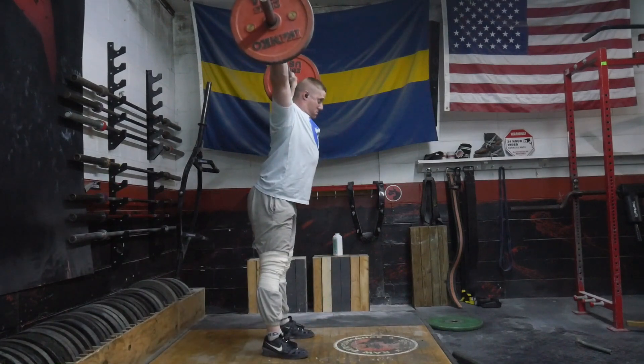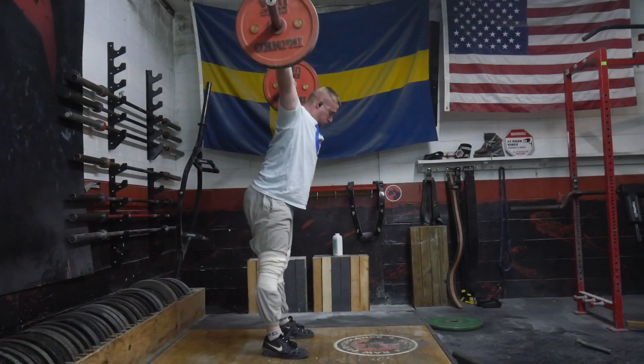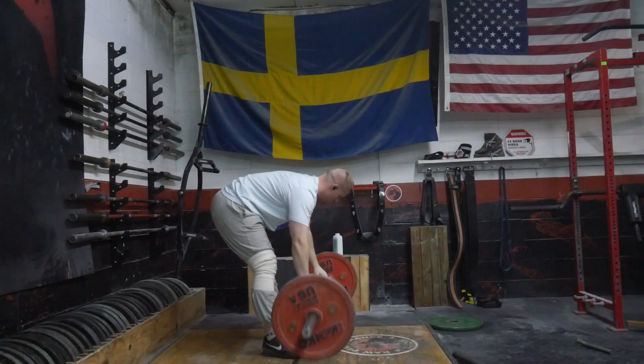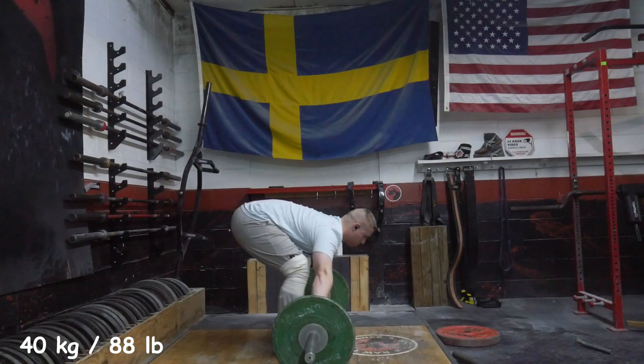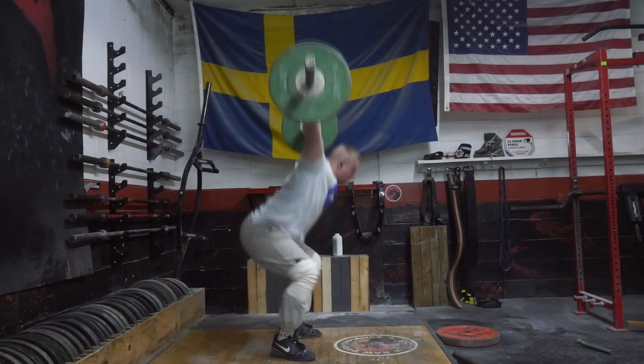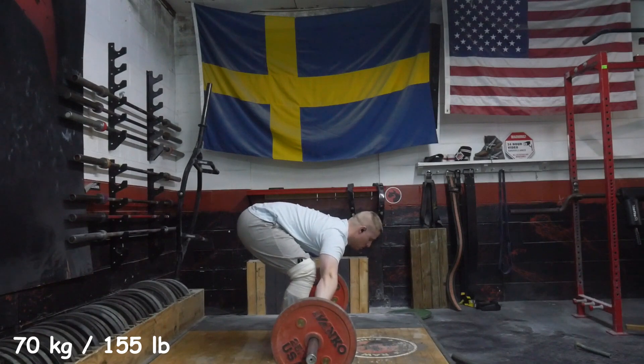On the first wave I went to 100 and it was a pretty ugly snatch, so I waved back down to 90, then got back up to 110 on the second wave. On the third wave I got back to 110 again, then took two attempts at 120 but just wasn't precise enough and was too tired to get those — generally close, but not as technically precise as I needed to be.